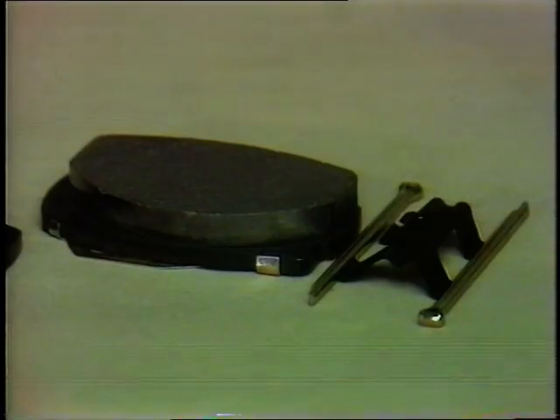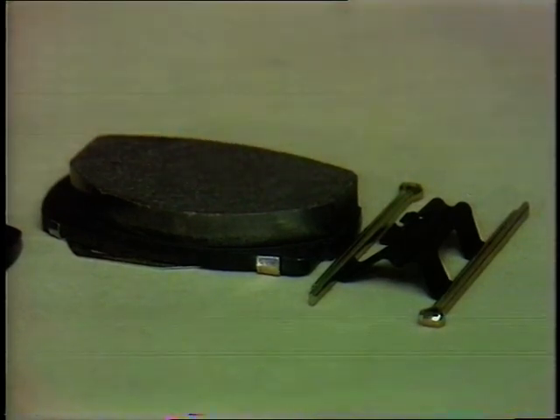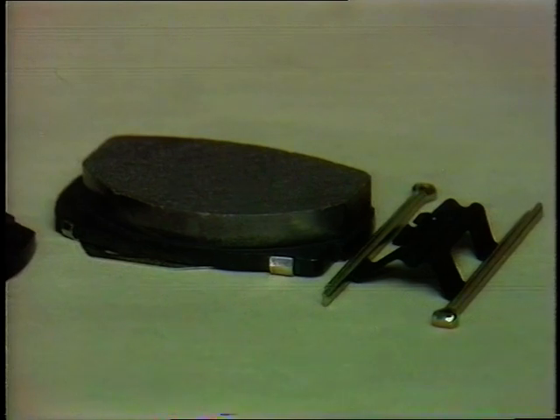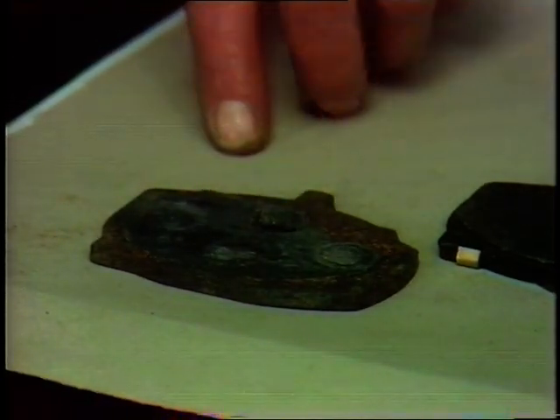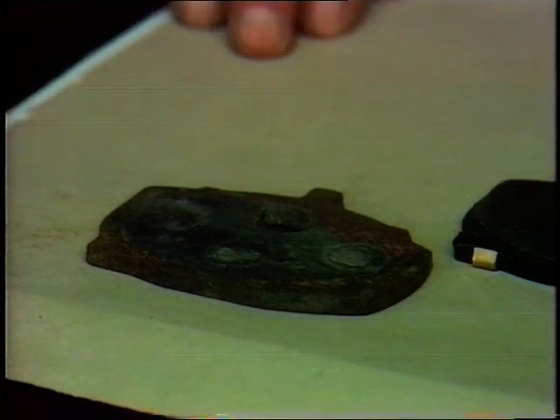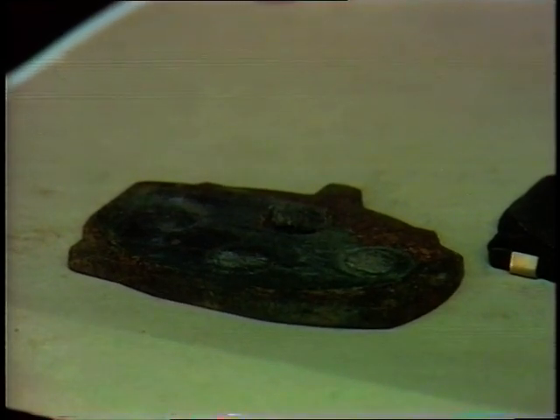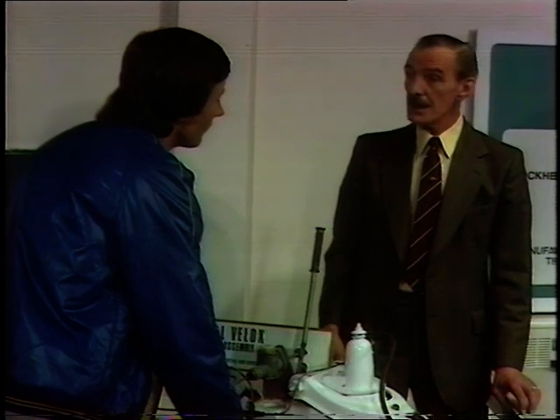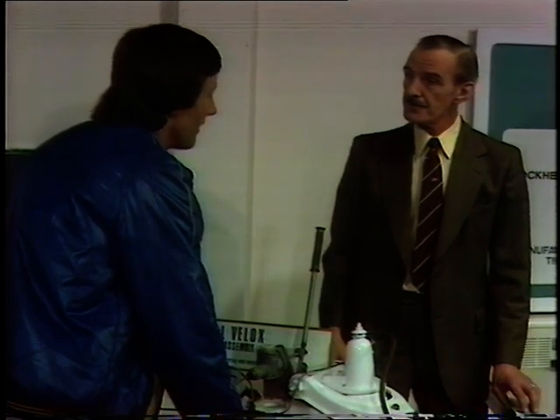The important tip is that pads should be changed in complete sets, in fact supplied in a box with the necessary split pins and anti-rattle clips. They shouldn't be allowed to wear down beyond an eighth of an inch from the steel backing plate - that's the absolute minimum. If you don't do that, the material goes down to the steel plate with resultant damage to the disc and nasty noises. Average mileage for a set of pads is very difficult to qualify, but approximately 15,000 to 20,000 miles.